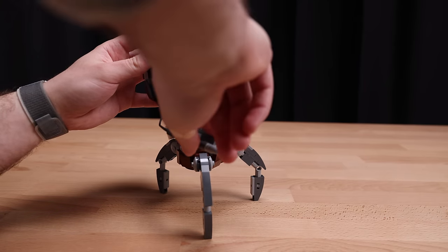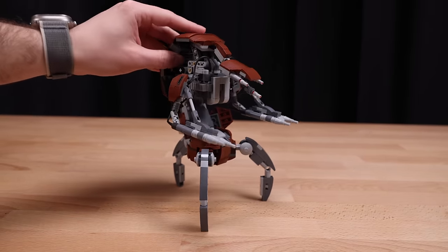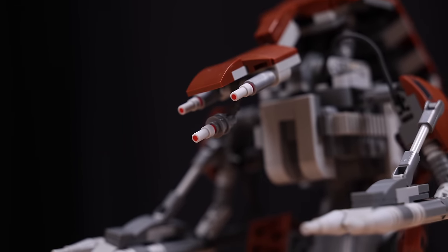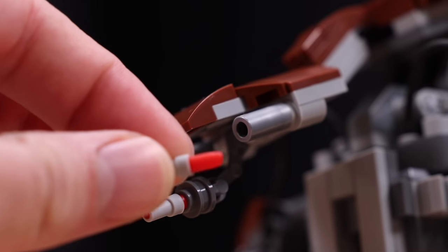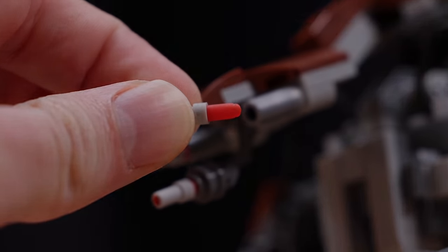Returning the droideka to its normal battle-position mode is actually an easier process than putting it into the ball. You are not getting the shield generator or the blue bubble around it, which would be awesome — I don't know how LEGO would do that. But looking at the face of the droideka — those three eyes up front — this is my favorite part usage: utilizing the lipstick LEGO piece to get those little eyes. I think that's really brilliant.